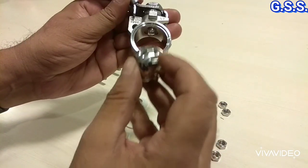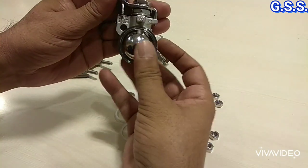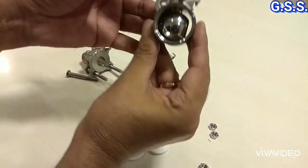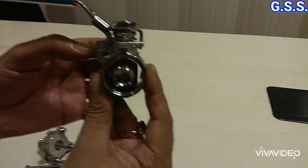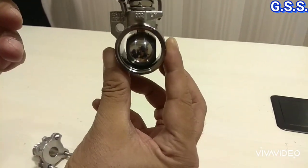Now there is one slot on the valve. This slot is actually attached to the stem like this. There is no metal-to-metal contact — you can see there is no metal-to-metal contact.